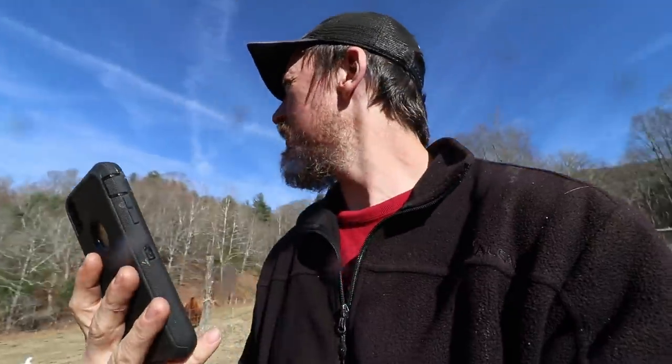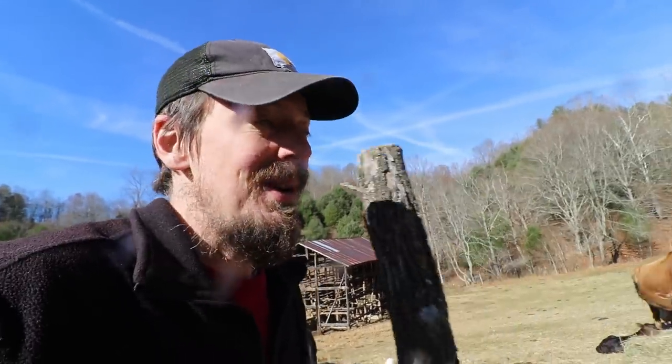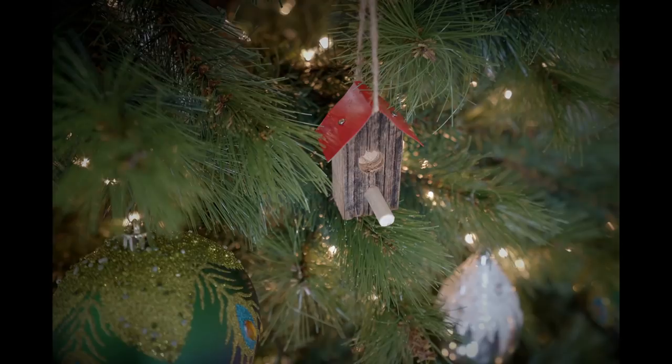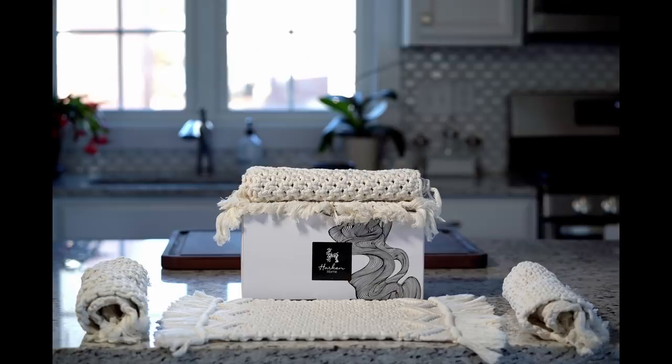The giveaway ends on the 7th and both will be for sale on the 8th of December. I'm going to jump off - you may have heard me talking about this project I've been working on with my brothers. It's a brand we launched called Harken Home. Our first product was a barn wood sign we made out of that barn right there. We only made about 50 of them. Today we're launching a giveaway for our two new products: a small handmade birdhouse decoration and a handmade macrame placemat - envisioning them on Christmas trees all around the country.